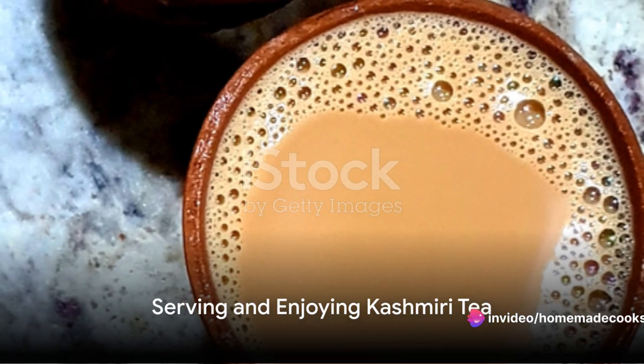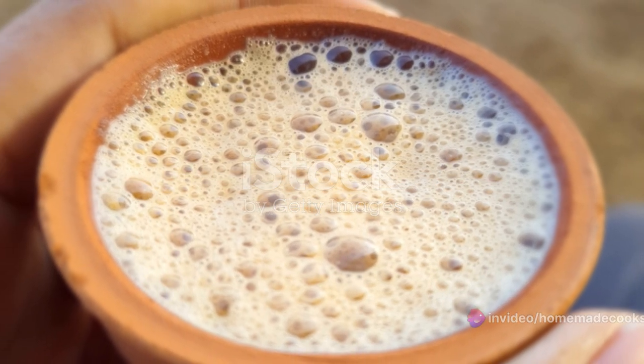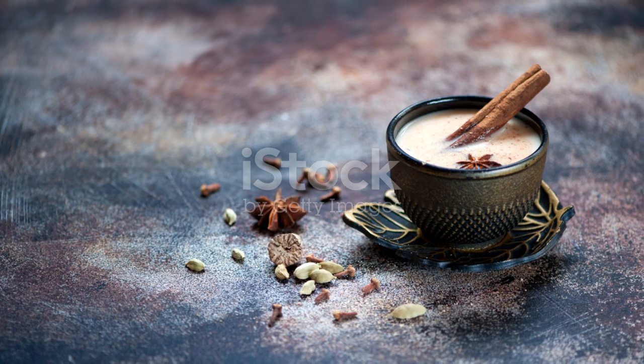And there you have it. Pour your homemade Kashmiri tea into a cup, garnish with crushed almonds and pistachios, and savor the creamy, salty, sweet goodness.